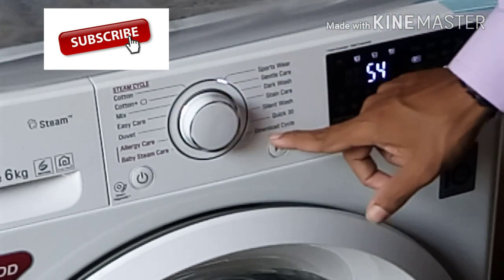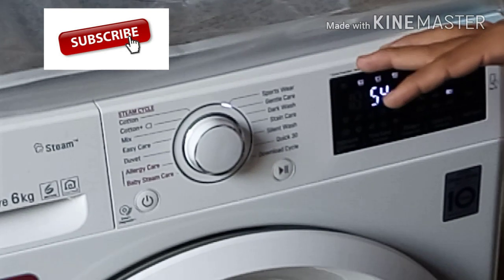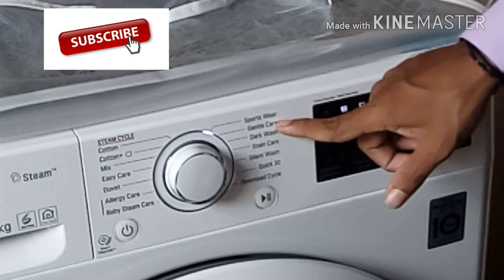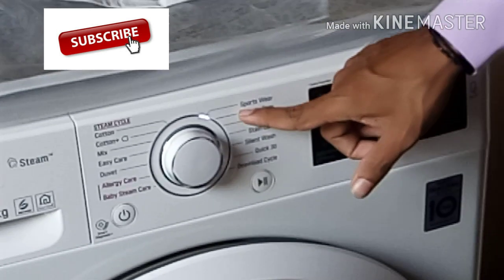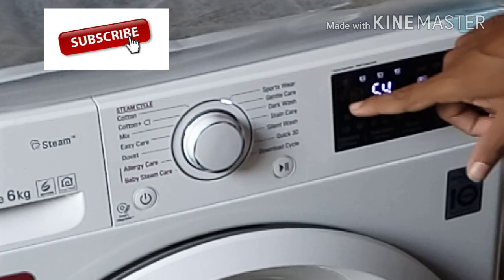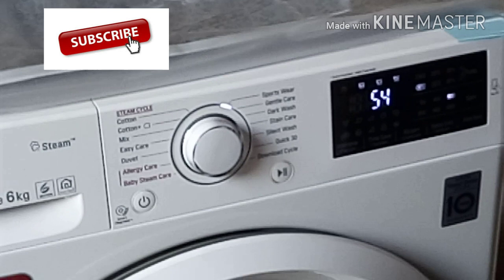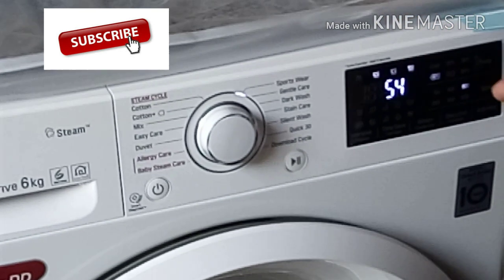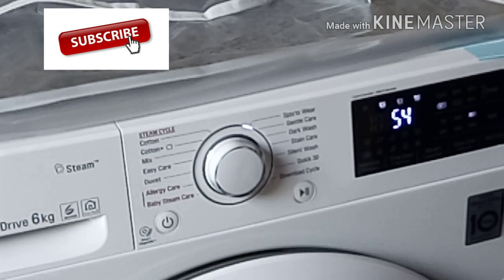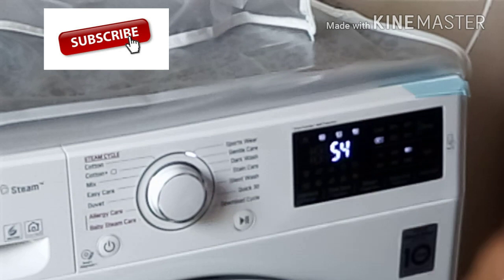You can use separate cloths. This is the way you can use it. You can mix it in the same way. You can use a gentle care. Dark wash is a dark wash — separate as a dark wash. White, black, and dark are separate. In the dark, it is normal.